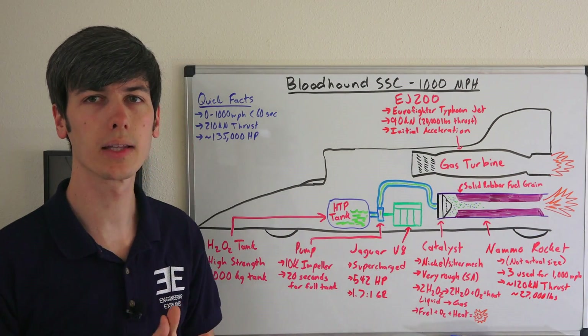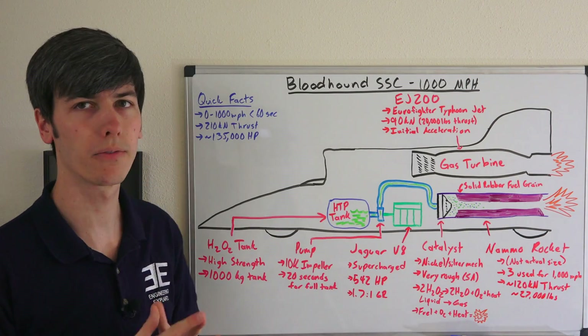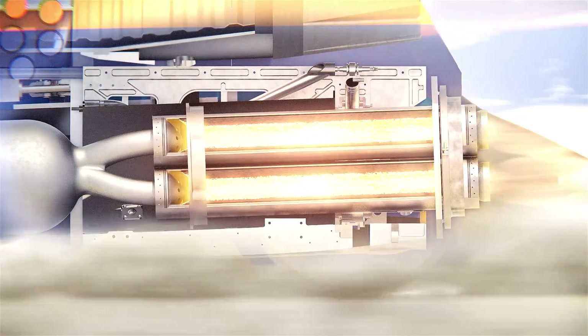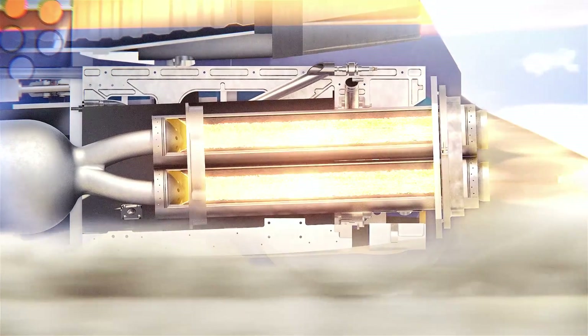It's capable of producing 90 kilonewtons of thrust, or about 20,000 pounds worth, and it's used for initial acceleration. This gas turbine alone will take the Bloodhound SSC up to about 350 miles per hour before the hybrid fuel rockets fire, and then in combination the two will power the Bloodhound to 1,000 miles per hour.